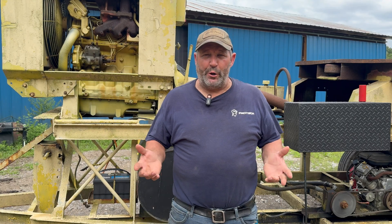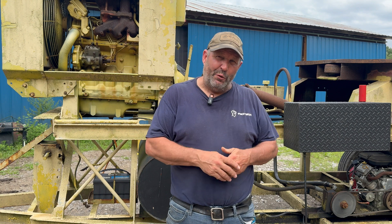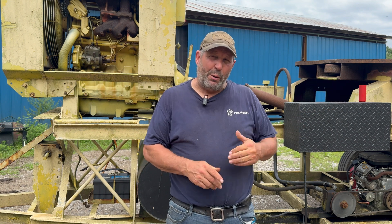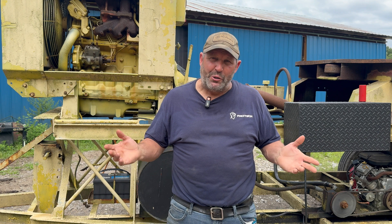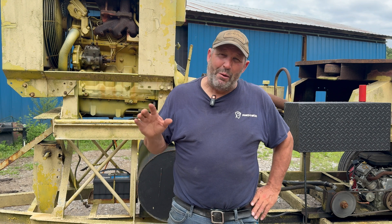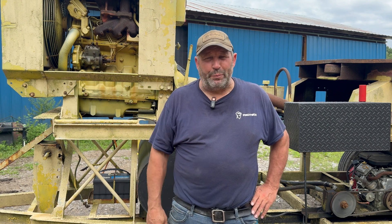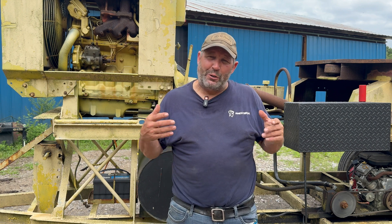The backstory: I bought this tub grinder in 2018. I was selling manure and topsoil and thought I'd get into making my own mulch, since I was always clearing my woods. I bought the unit thinking I'd get an unlimited amount of chips from tree companies, but out where I live, I was sadly mistaken — most people have their own land and dump their chips themselves.